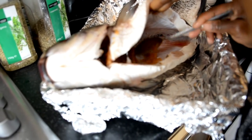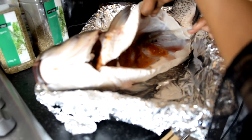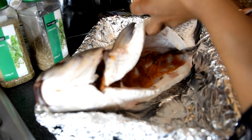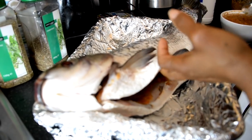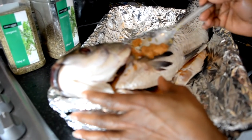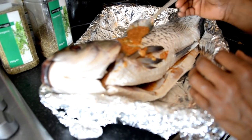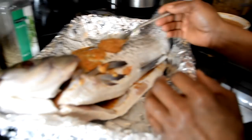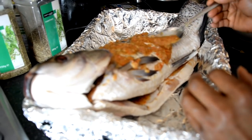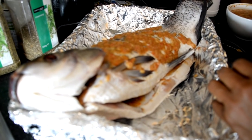When you put the fish in salt water, it acquires the taste of being in the sea. Because you don't know how long whoever is selling the fish has kept it or how long it's been in the shop. When you put it in salt water, it takes it back to a fresh, straight-from-the-sea kind of feel. Now we're putting all our seasoning on the fish, trying to cover it everywhere, to make it taste really fresh and nice.